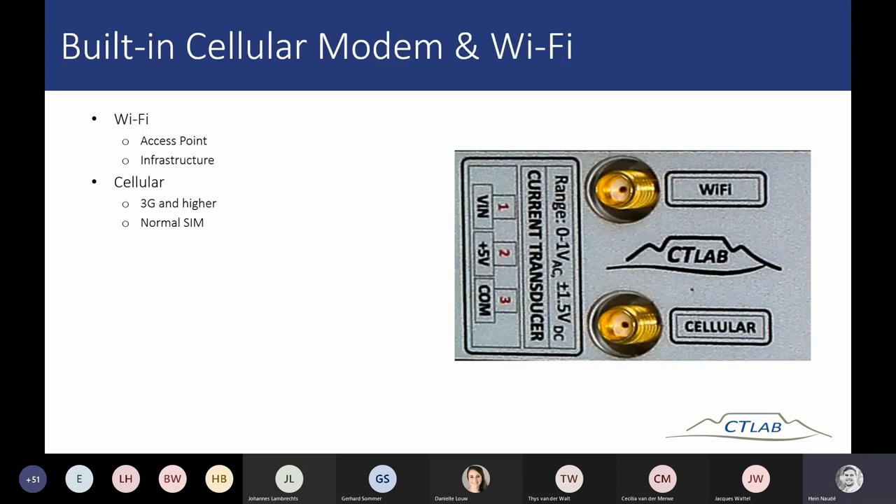There is a built-in cellular modem and Wi-Fi in the device — you connect antennas to both of these. The SIM holder is underneath the front panel; if you want to install your own SIM card, remove the front panel, and you'll see the standard SIM holder. Please do not turn the device face down while the front panel is open.